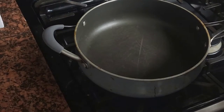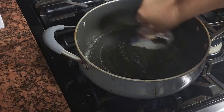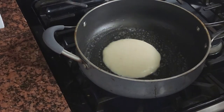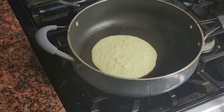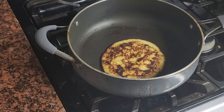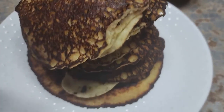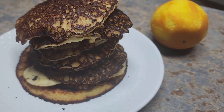My pan is hot. I'm just going to use a little bit of butter and let's do this. As I mentioned, these pancakes are very thin — and look at this! They're really, really good.